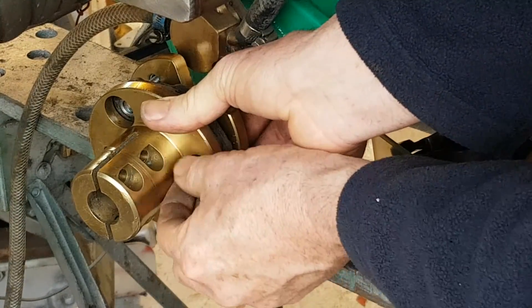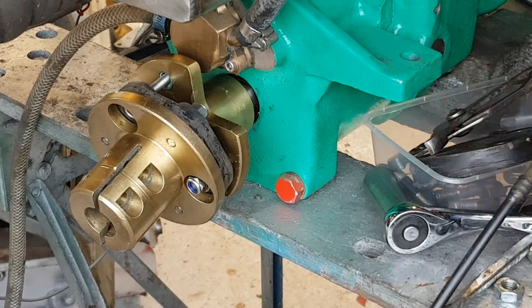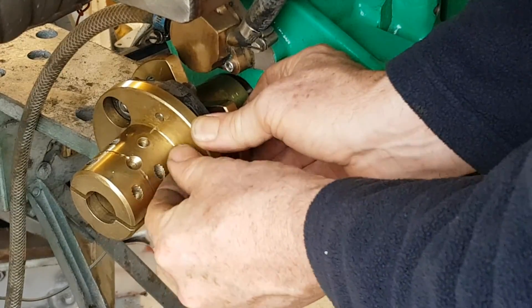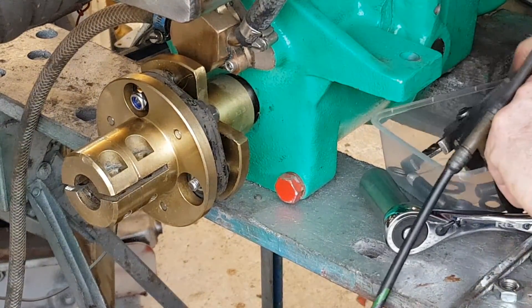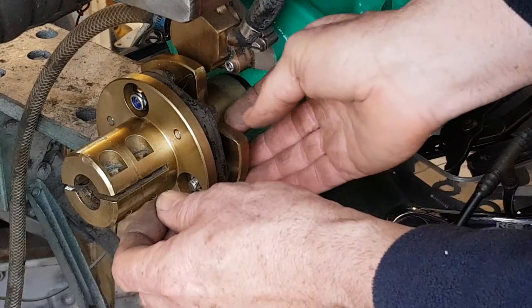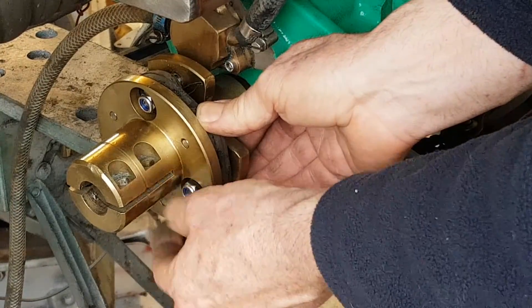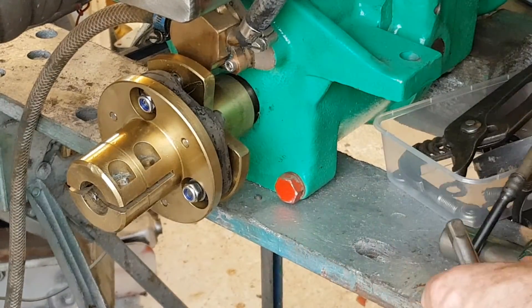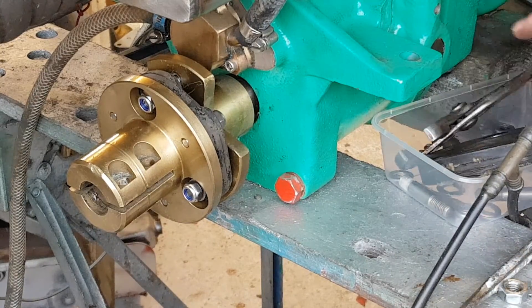Then you just have your standard washers — soft side facing the rubber — and your nuts. Put them on loose, all three, and rotate and tighten as you go. One thing I find useful when working on somebody's boat is to have a magnet stick to pick up all the steel fixings, and also one of those gripper tools in case a nut drops down into the bilge.